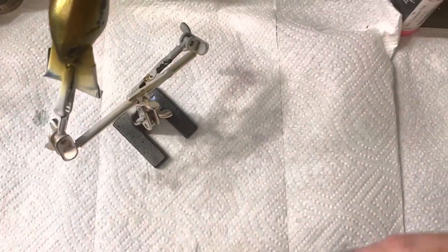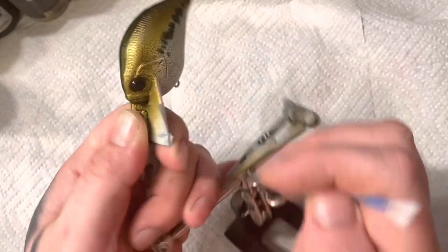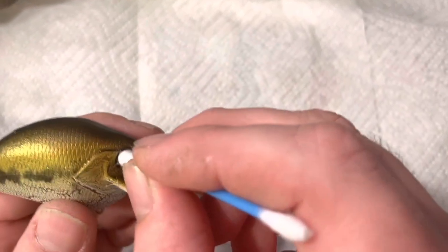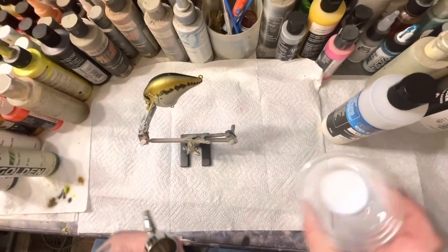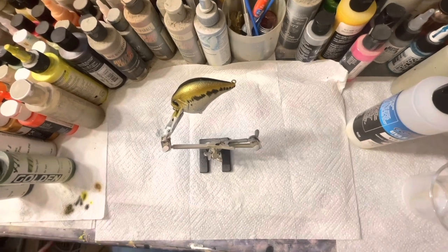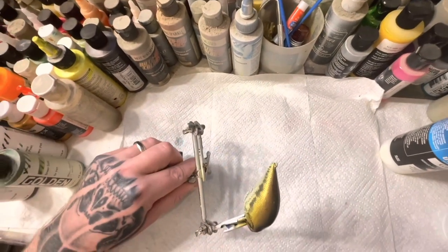What I did is mix up some UVLS gloss in my little cup here. I'm just going to spray it to seal all the colors in real fast. I usually spray this on at about 30 PSI — gives it a good gloss finish.